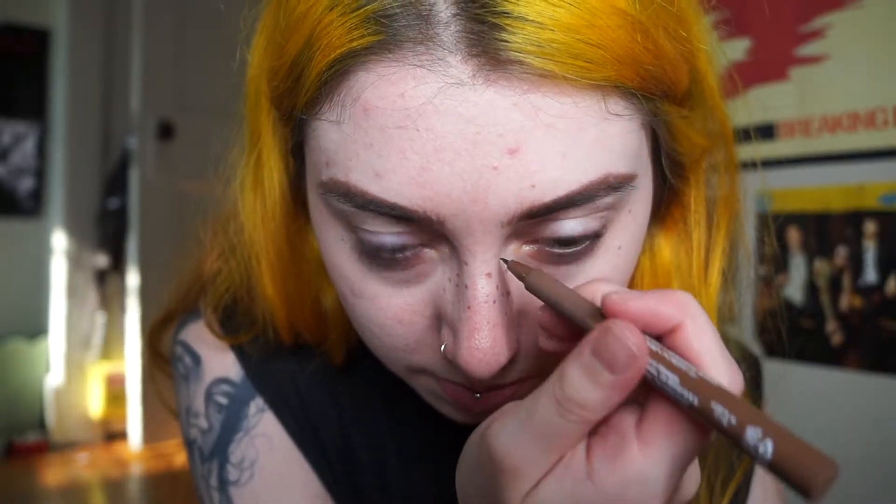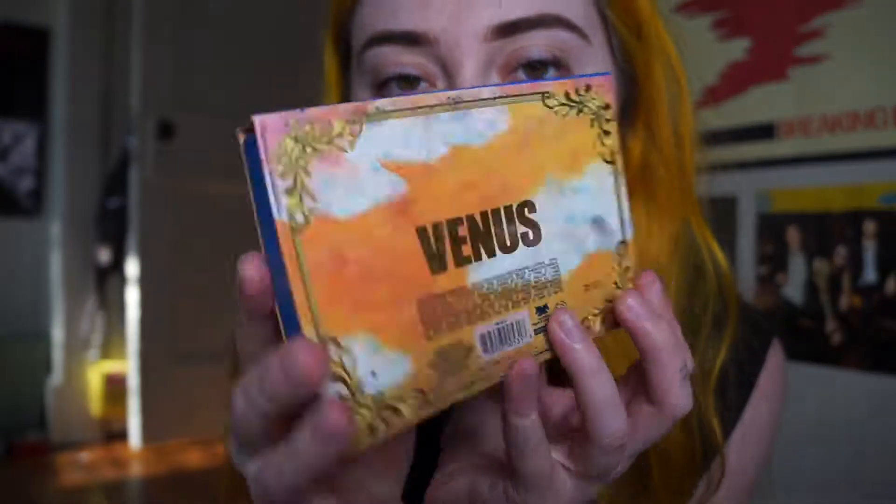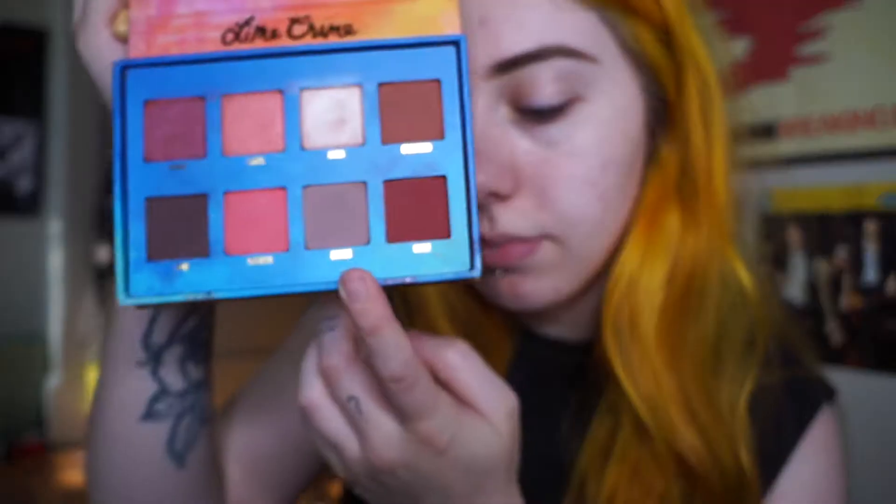While we're at it, I'm gonna add a few freckles. I'm pretty much just gonna use the Lime Crime Venus palette because that's just my go-to palette. I always kind of start with 'Divine' as my base color — I don't know why, that's just how it be.